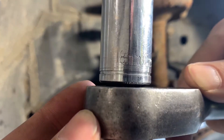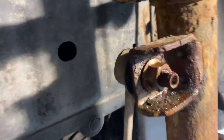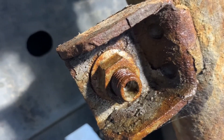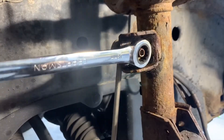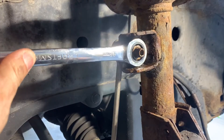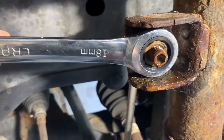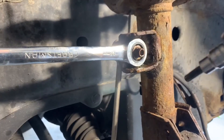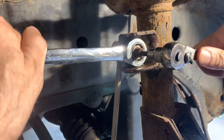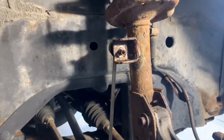Move on to the sway bar link connection. First break it loose with an 18 millimeter socket. There is a threaded stud with a nut on it. Install an 18 millimeter wrench onto the nut — a ratcheting wrench speeds things up but is not required; a box wrench will work but takes longer. When the nut is rotated, the threaded stud rotates with it, so the stud must be held stationary. The stud has a 6 millimeter hex accommodation in the center. Install a 6 millimeter hex to hold the stud stationary and remove the nut. Now the sway bar link can be removed and pushed aside.